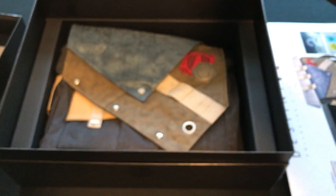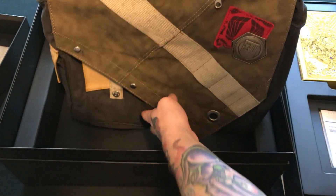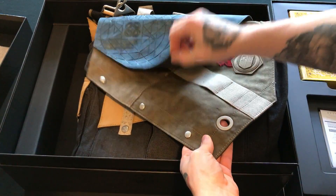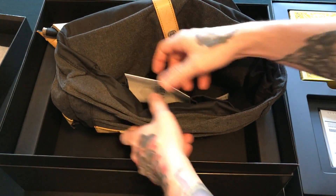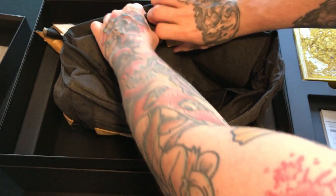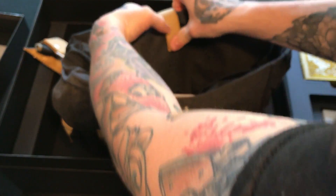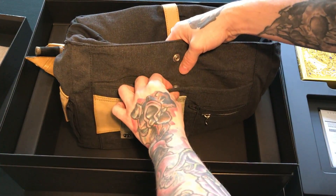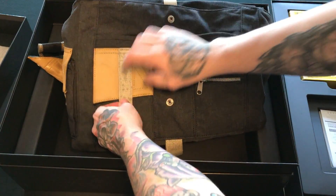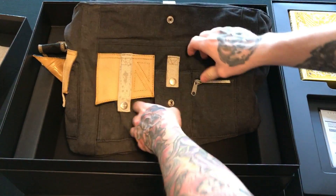Now we're moving on to the final and probably most expensive piece in the entire Collector's Edition: Hawthorne's backpack slash satchel. It can be converted into a backpack or kept as a satchel. It's got a magnetic closure, buttons for the other parts, and a pouch inside for a 15 to 16 inch laptop, plus a couple of pouches on the other side. The laptop pouch was really durable — I was really impressed by it. This backpack is one of the most well-made pieces I've ever received from Bungie.